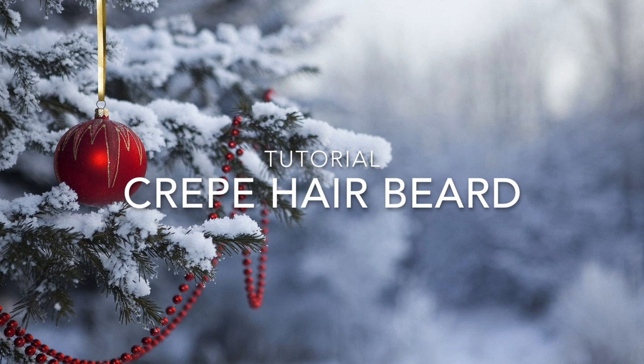Hey guys! After like 500 years I finally got the second half of the old age makeup tutorial. Today I'm going to be showing you how I did my crepe hair beard for Hot Santa.